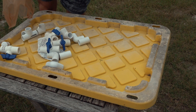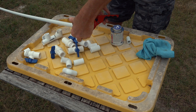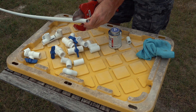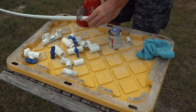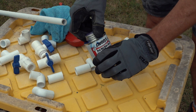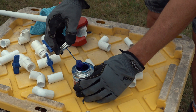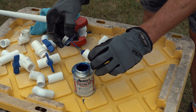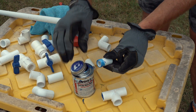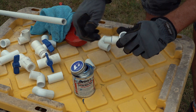Water pressure in the system is so low that I don't even need to glue these fittings, but I will still glue them because I don't want them to come apart. This is PVC glue that does not require a primer, so the application goes a lot quicker.